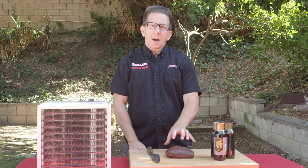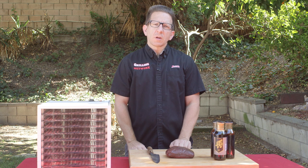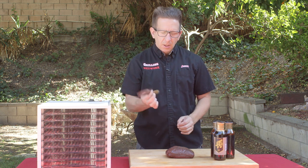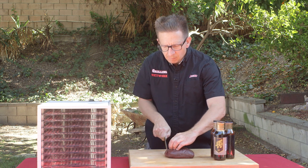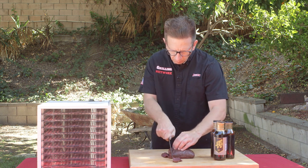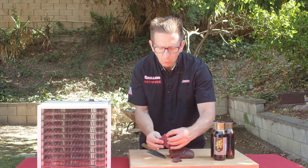Here we have about a pound worth of sirloin from an elk. We're going to go ahead and thinly slice this up into jerky strips. I placed this in the freezer for about an hour so it firms up and allows the meat to be firm as we're slicing it. Now I'm taking a sharp knife — tuck your fingers — and I'm going to go ahead and let the knife do the work. Just make sure you get yourself some nice quarter-inch thick slices.